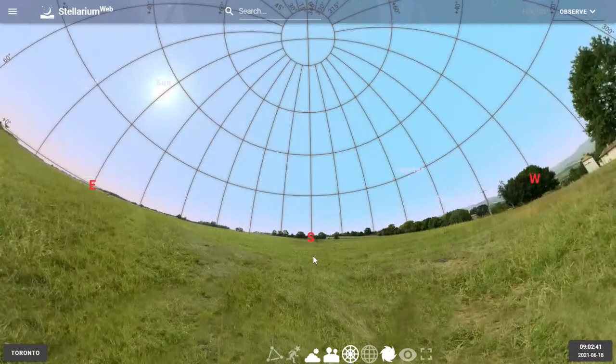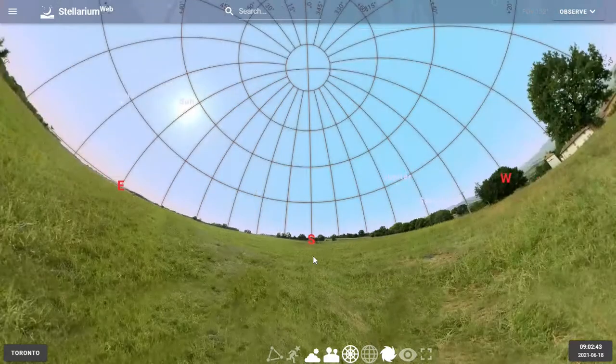We're going to zoom out even further. And now we're going to lie down on our back with our feet pointing south and our head pointing north, so that we're looking directly up at the sky.